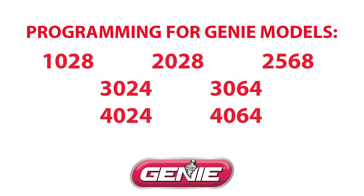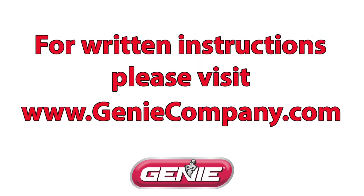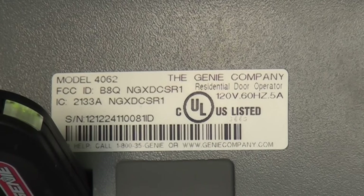Or those openers with the model numbers of 1028, 2028, 2568, 3024, 3064, 4024, or 4064. For all other models, refer to the written instructions provided on our website at www.geniecompany.com.